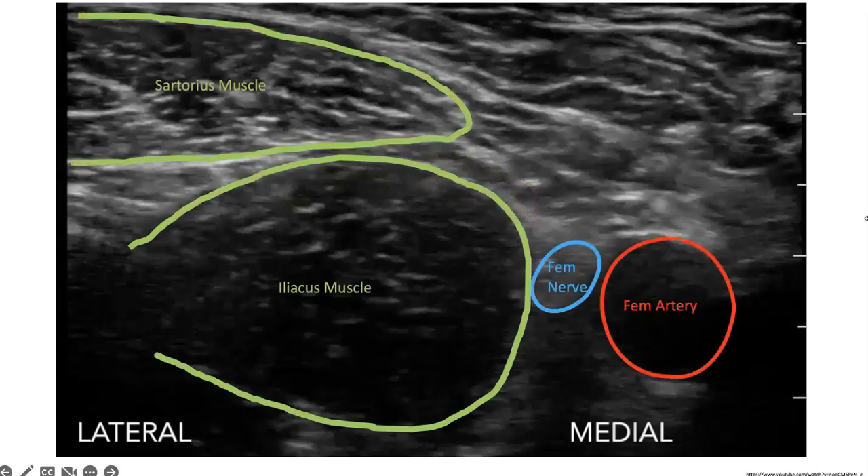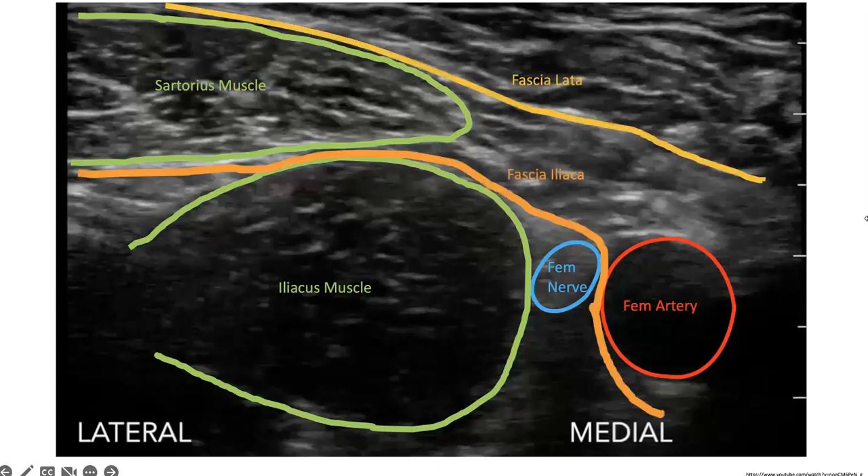Here I have an image with those structures labeled on the screen, showing the fascial planes labeled as well. When doing the procedure, we bring the needle in from the lateral aspect of the patient, often going through the sartorius muscle and advancing the needle tip just beneath the fascia iliaca.